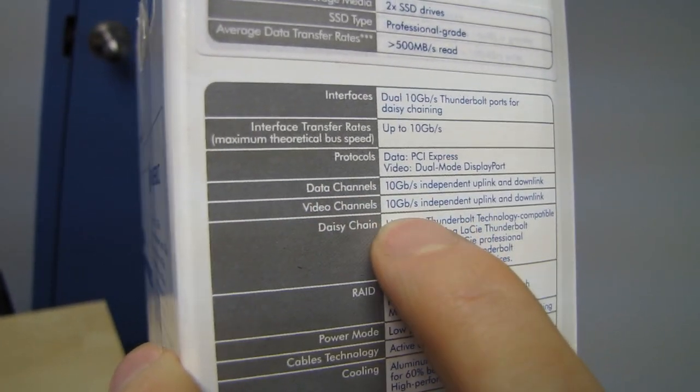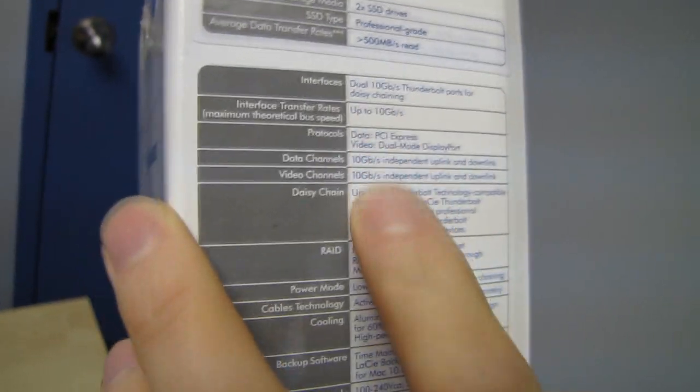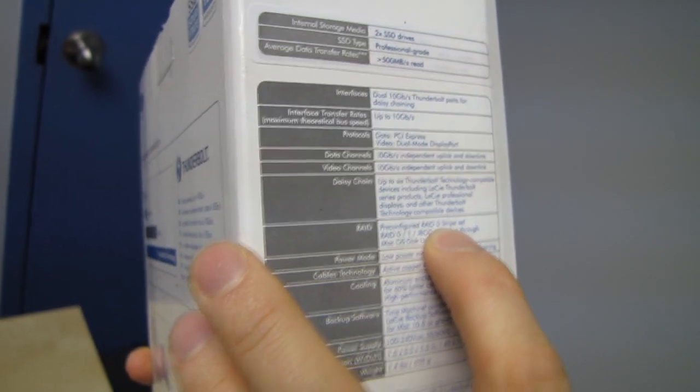Remember, guys, Thunderbolt can pass through a DisplayPort signal, so you can plug into this and then plug out of this into a DisplayPort monitor. It is capable of up to 10 gigabit per second. You can daisy-chain up to six Thunderbolt technology-compatible devices, pre-configured in a RAID 0 stripe for ultimate performance. So if you were using this as a scratch disk where you need extreme performance in an external drive — say you have a laptop for video editing or photo editing — this is the solution to your problem.